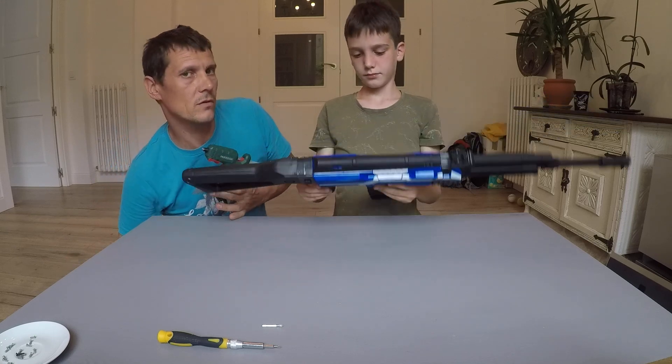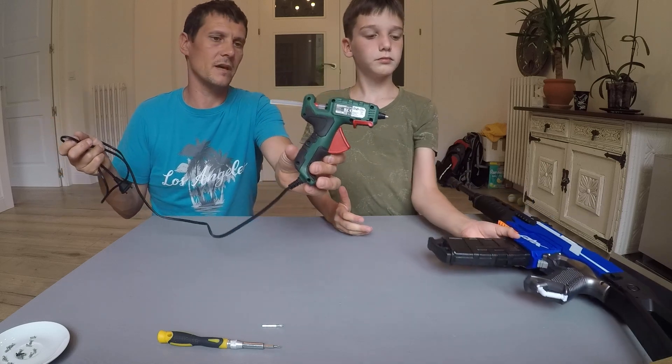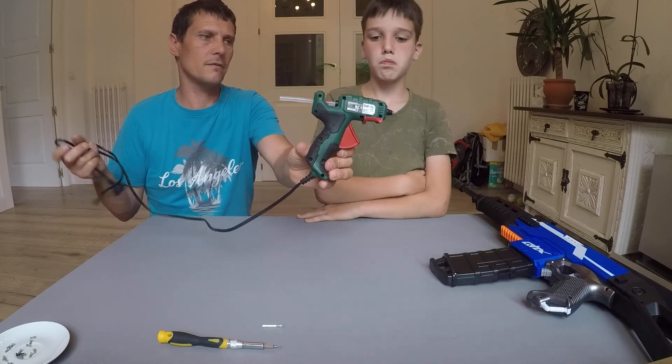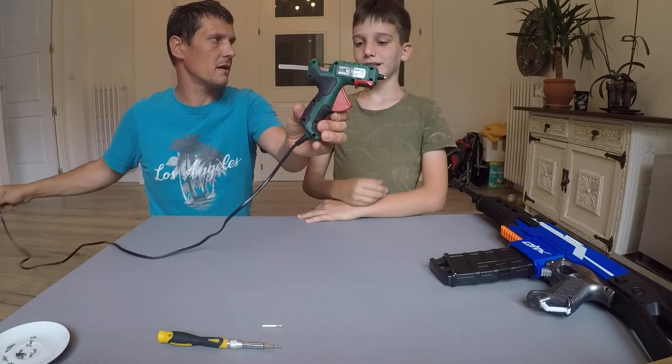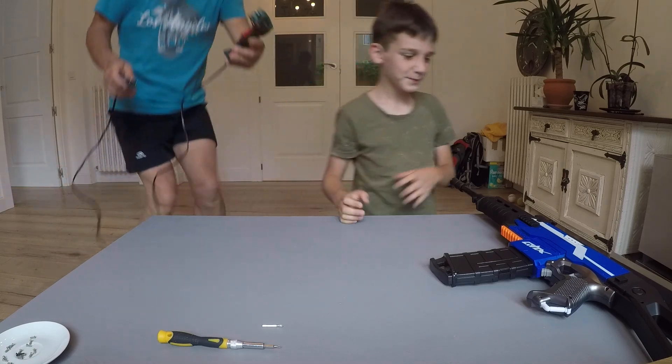You need super glue or some type of glue. We're going to use a hot glue gun. So we're going to plug this in now.